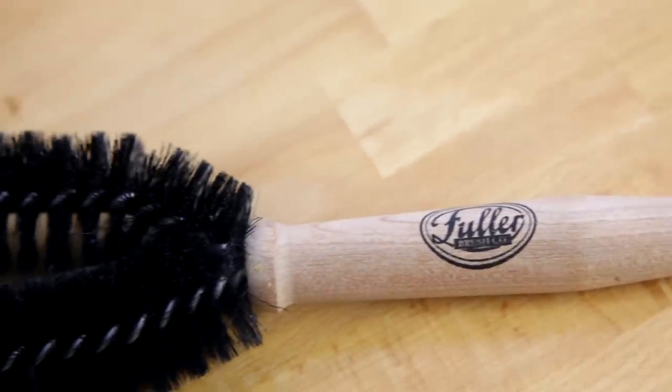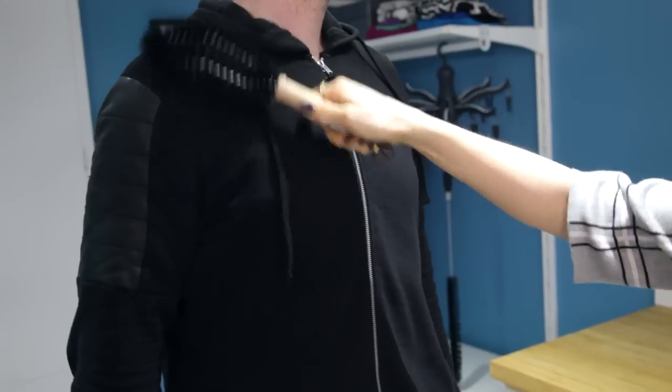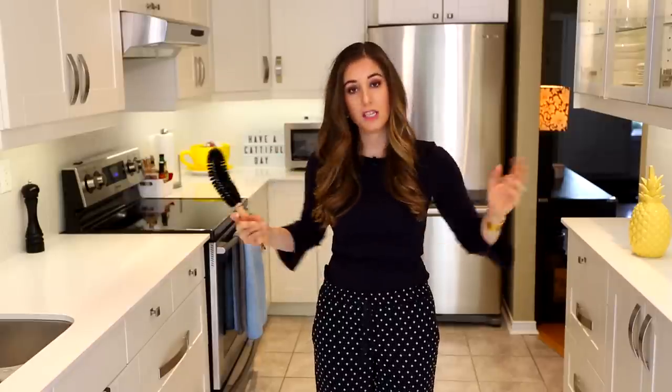This is the Fuller clothes brush — it kind of looks like a weird-shaped toilet bowl brush, but it's actually a lint brush. Fuller's been around since 1906, so these guys know a thing or two about brushes, lint, and dust. It's got a curved shape so it can easily fit over your shoulder, and the bristles are soft enough to pick up lint and dust on your clothing or upholstery without ruining it. It comes with a little leather tie so you can hang it in your closet or keep it by the front door to quickly brush off before you step out — especially if you have pets. And it's not a sticker, so you don't have to waste something every time you want to remove lint.